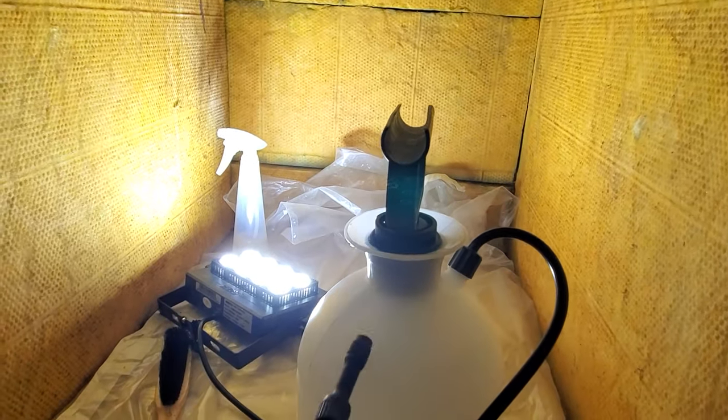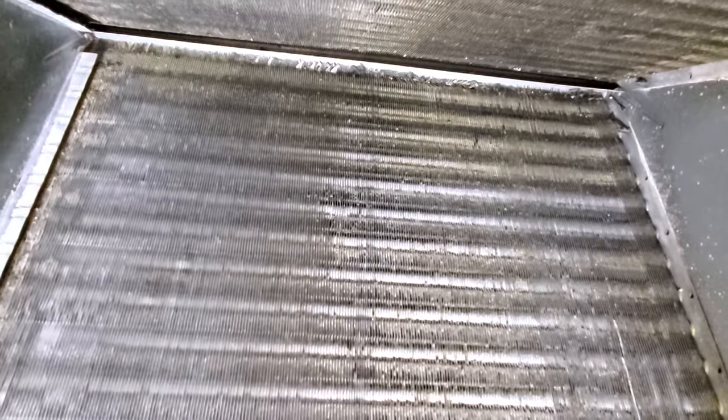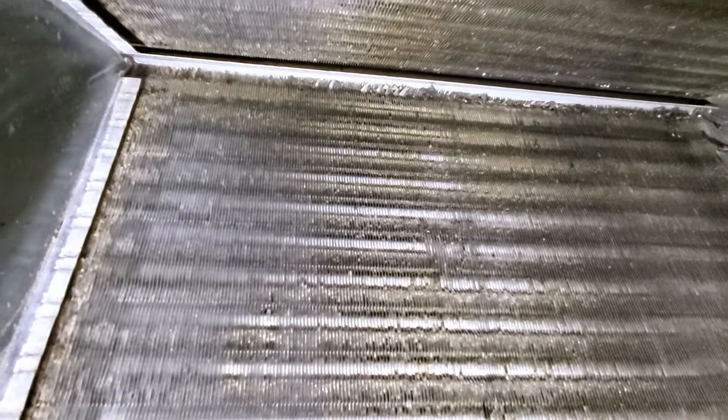The coils do look cleaner, so the product does work. The only issue is that the gunk remaining in between the blades — I'll probably have to take my compression gun and use compressed air to blow it out. Other than that, this looks much better than before, and I still have to do the other side.